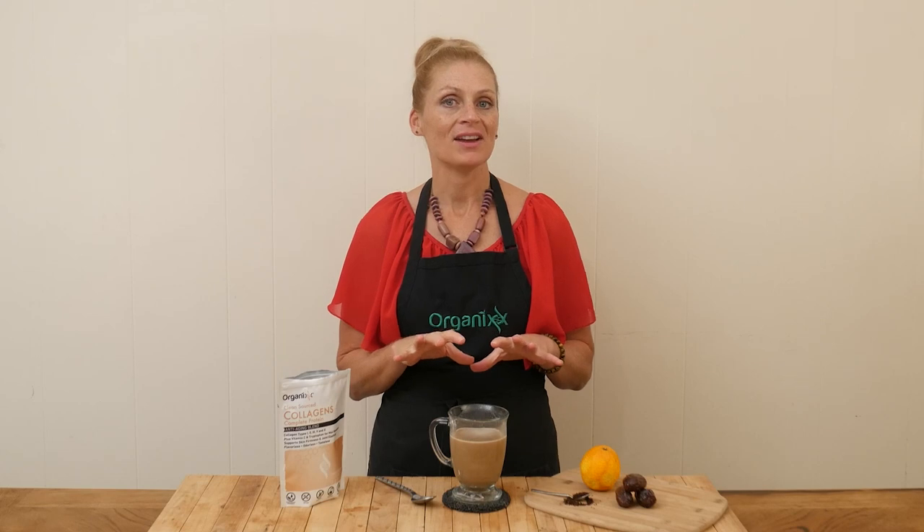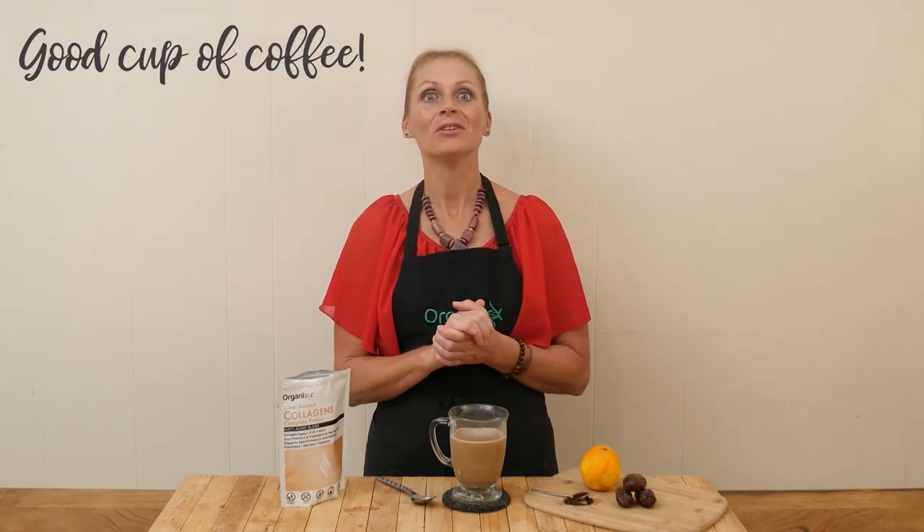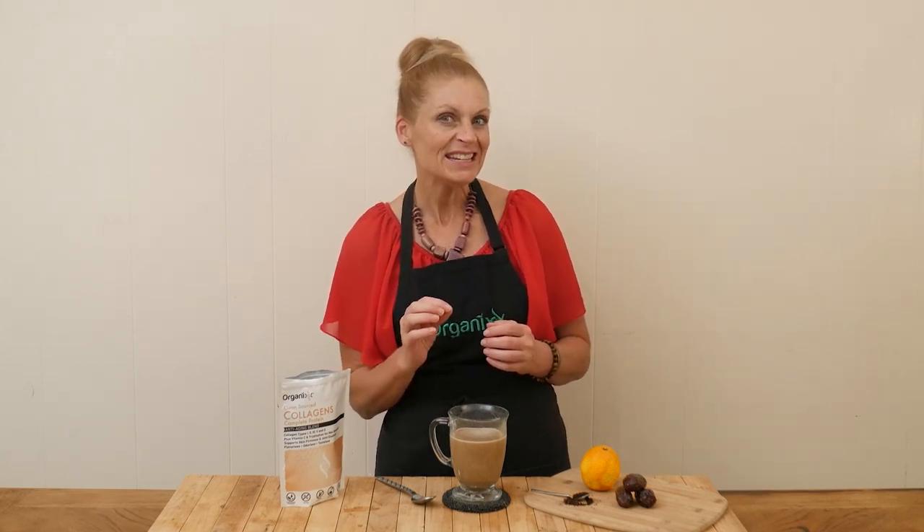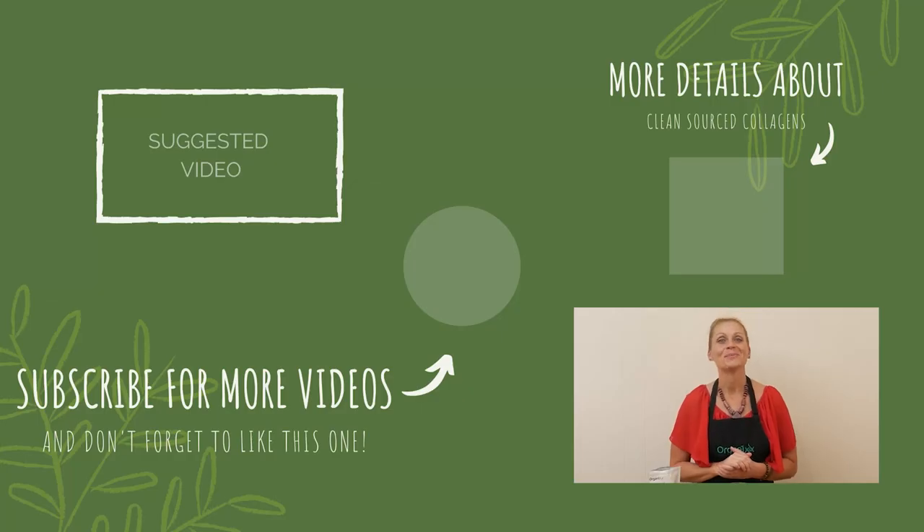That, my friends, is a good cup of coffee! It's so good — I love the way the dates are sweetening this up just perfectly, with the cinnamon in there and a little bit of a hint of orange. So good! I hope you give this one a try. Thanks so much for joining me today. I hope you're getting wonderful quality time spent with those you love during this holiday season. I look forward to seeing you next week in the kitchen — bye bye!